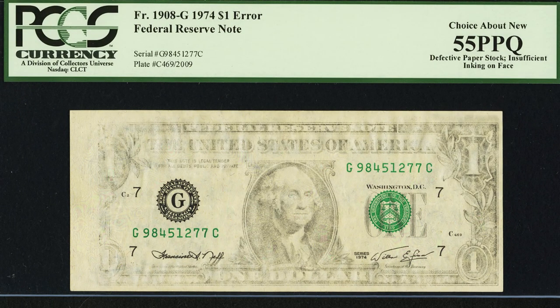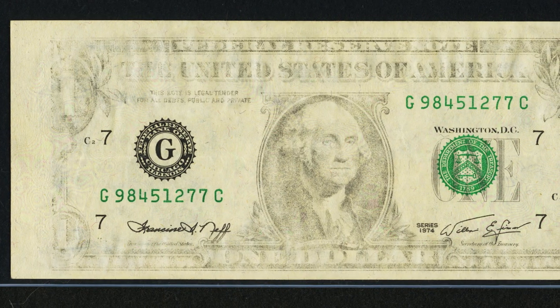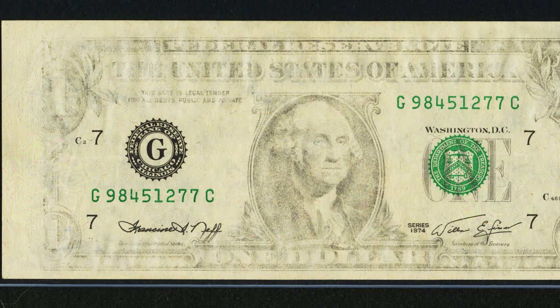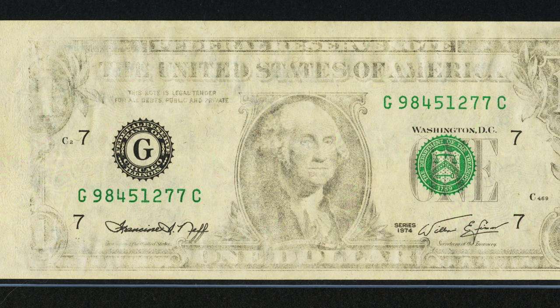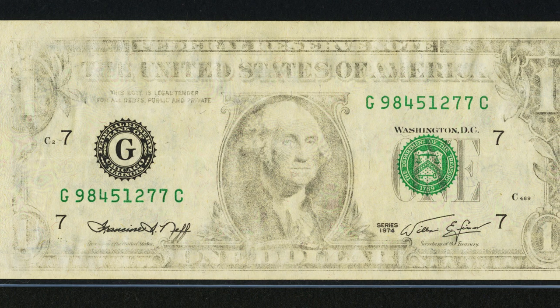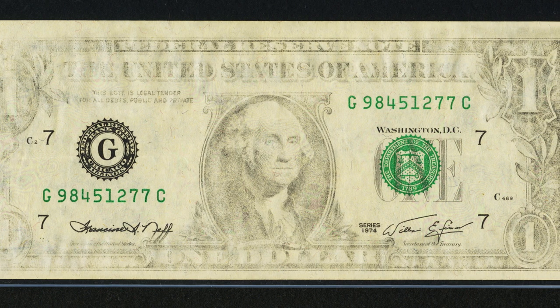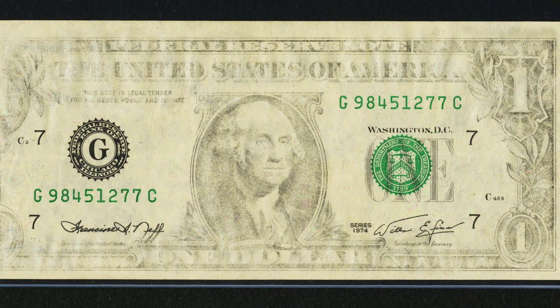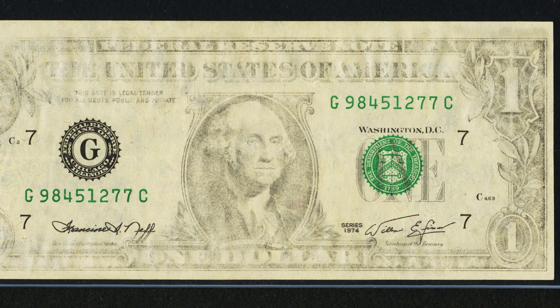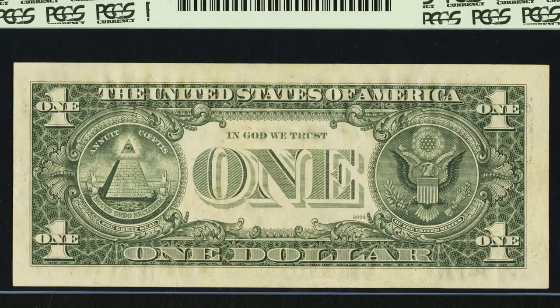One of my favorite errors in this video: this one dollar bill from 1974 sold for over $1,900 — nearly two thousand dollars. That's because it has an insufficient inking error on the face of the bill. The ink is fine on the seals and serial numbers, but not the actual design of the bill. On the reverse it looks very normal. Almost two thousand dollars for that bank note.